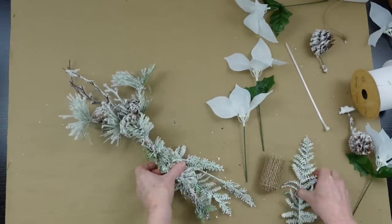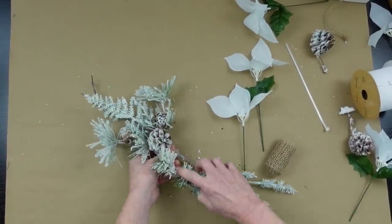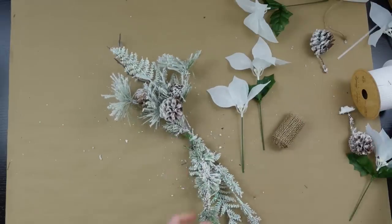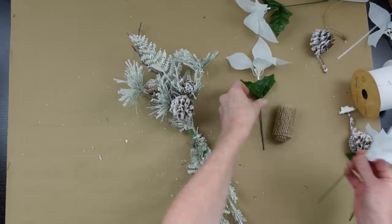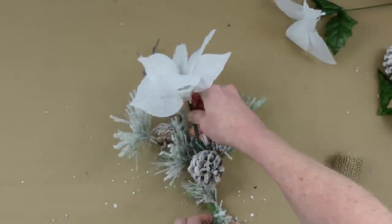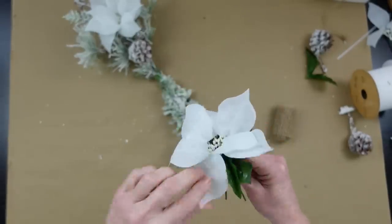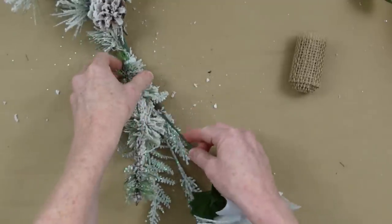I'm going to make some picks to beef it up, making the top a little thicker than the bottom. I'll zip tie it in the middle and clip it off to create a nice swag. Typically with a swag the top is shorter and the bottom hangs down more. You'll need a longer swag if your lantern is taller. You can see how intertwining the poinsettia petals makes it look like one big flower.